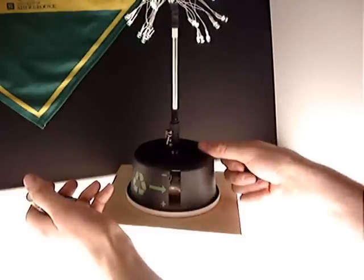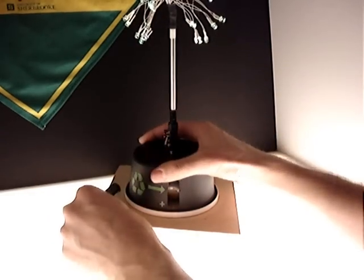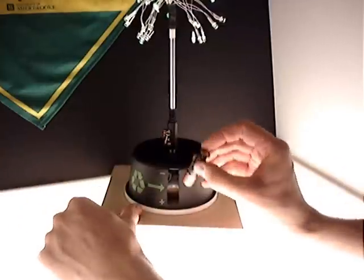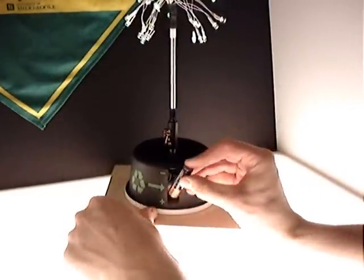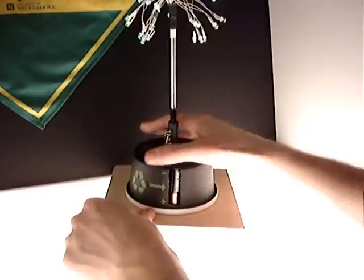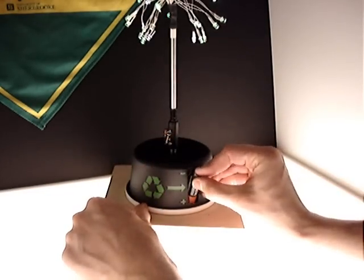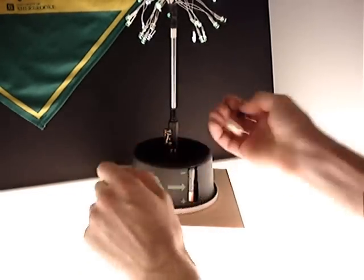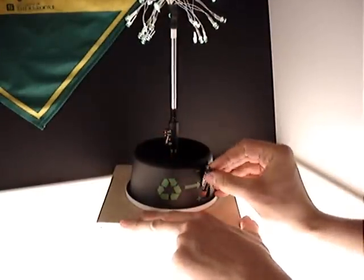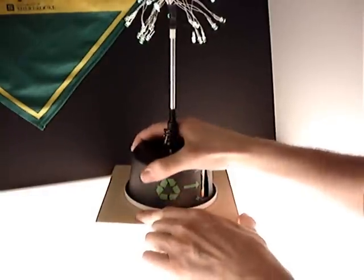This is a margarine or butter sort of lid — it's a swivel, so you can turn it around. This is exactly where you're going to put the battery. When you have that battery, you just plug in your lamp like this, push down, pop it in, turn around, and put another battery. Simple as that. The lamp will light up and drain the entire battery.